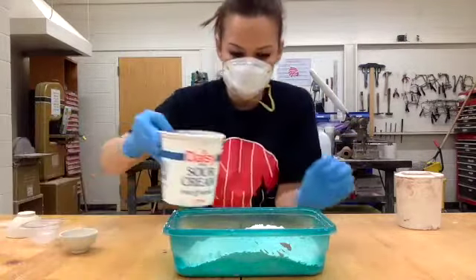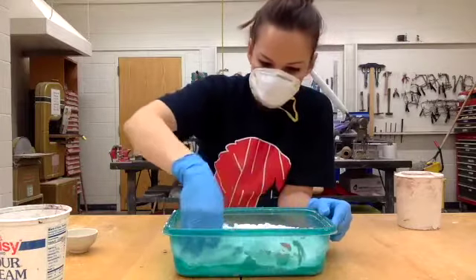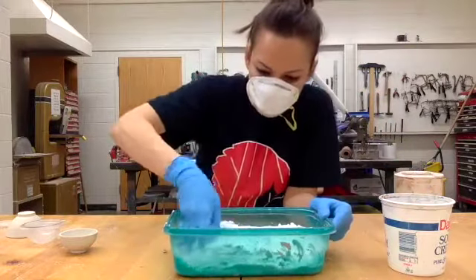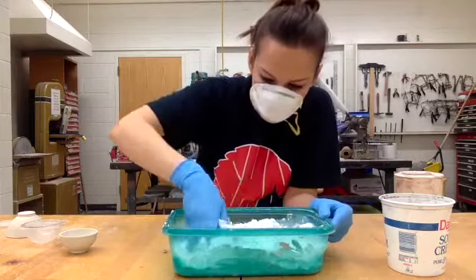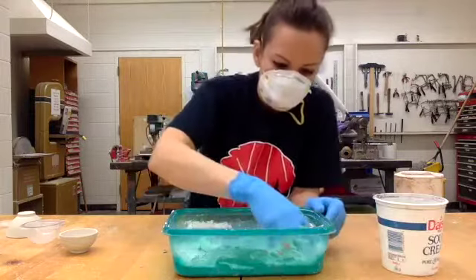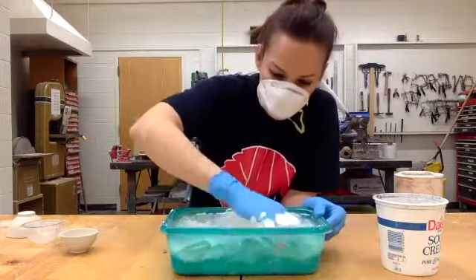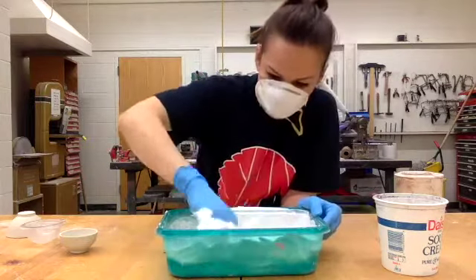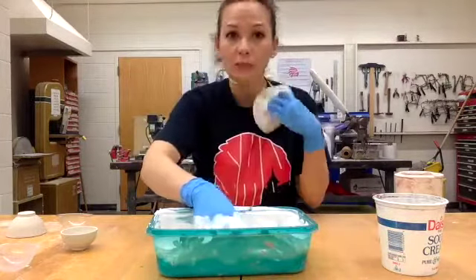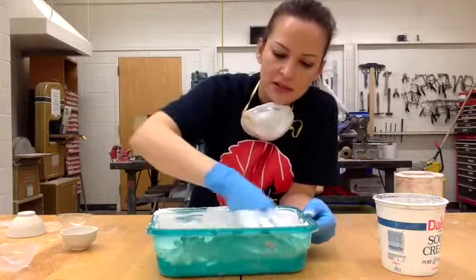Just regular water. I don't measure — I'm just going to add a little bit at a time. Stir that up. If you need more, add more. You want it about the consistency of ranch dressing. You have to work fast. I think this is pretty well mixed up. It feels a bit like mayonnaise consistency, not too runny.